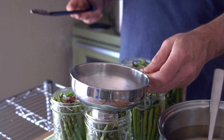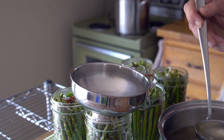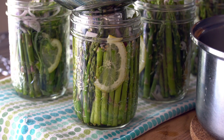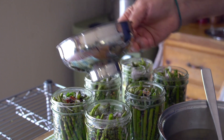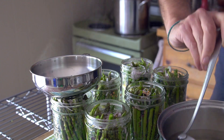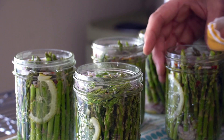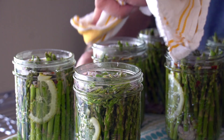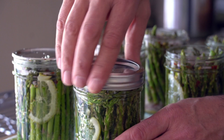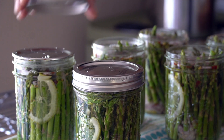Next, carefully add the hot brine. Bring the brine to your work surface and place the sterilized funnel onto the first jar. Use the sterilized ladle to add the hot liquid, leaving a quarter inch of headroom at the top of each jar. Transfer the funnel to the next jar and repeat until all jars are filled. Then take a clean damp dishcloth and carefully wipe the top of each jar to remove any debris. Add the sterilized lids followed by the rings, and turn those rings until they're just finger tight.